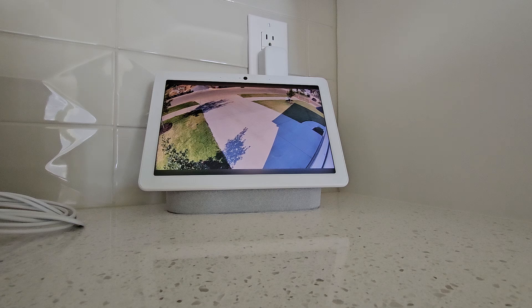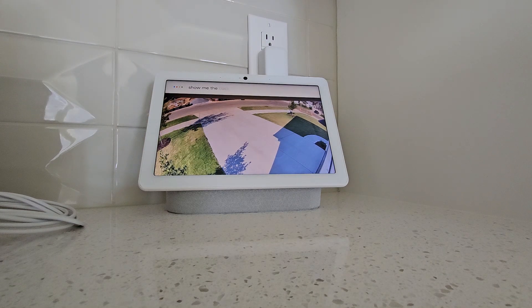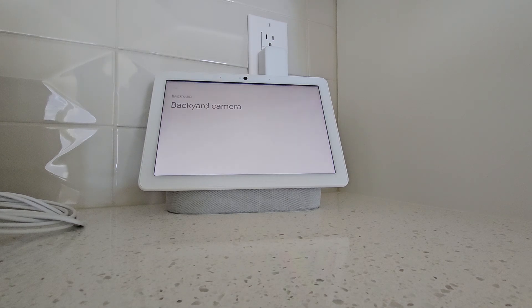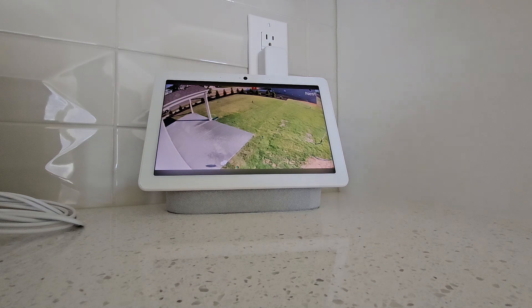Hey Google, show me the backyard. Sure, streaming the backyard camera. You see, there's a back.